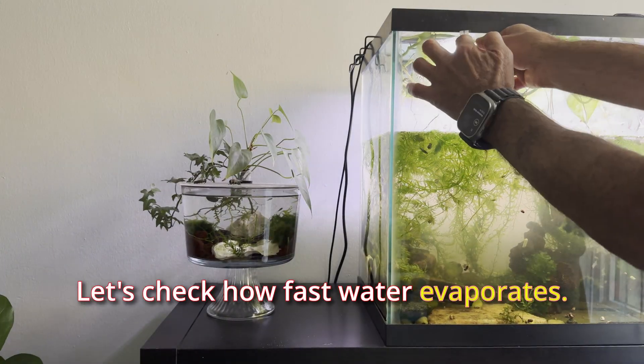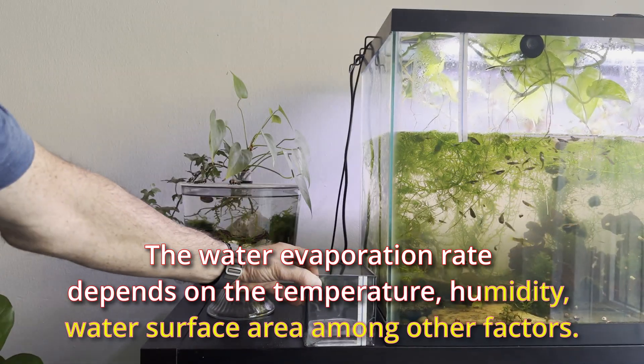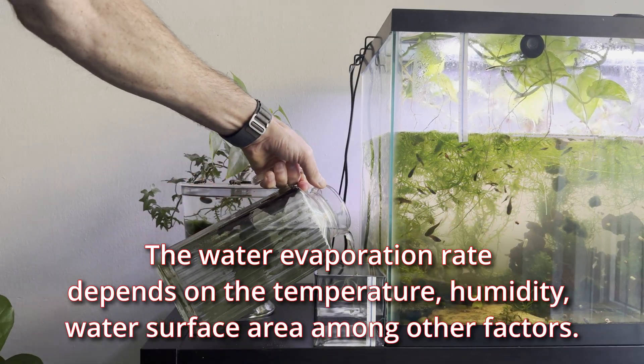Let's check how fast water evaporates. The water evaporation rate depends on the temperature, humidity, and water surface area, among other factors.